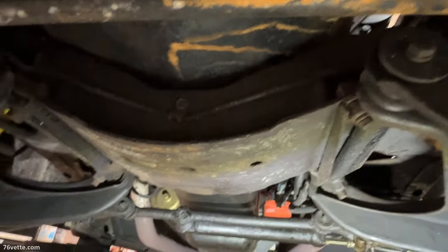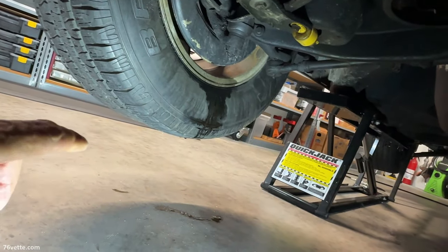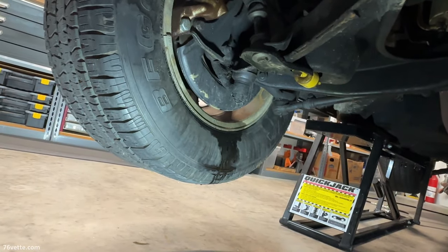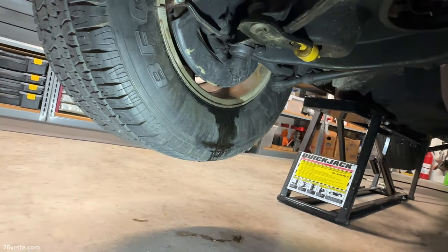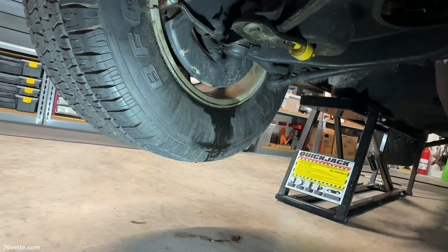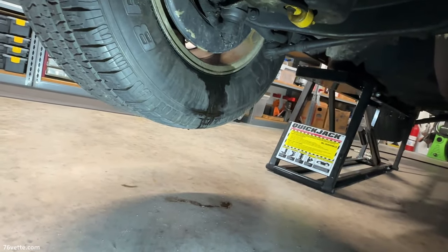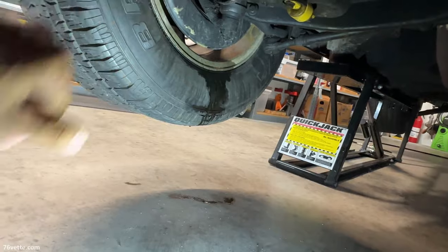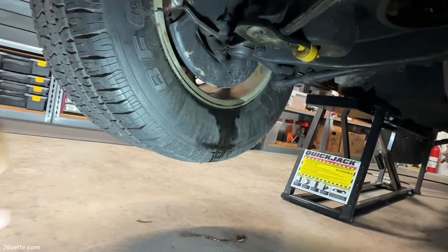That is the latest update - nothing worth writing home about. Like I always tell people, these old cars are never finished. So if this happens to you, don't get discouraged. For about twenty to thirty dollars you can do this in a few hours with some basic tools. I'll show you how - it will probably be a separate video focusing on how to rebuild the caliper step by step.